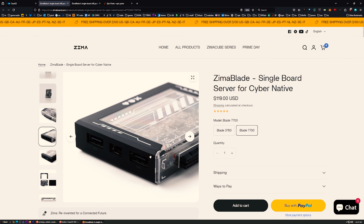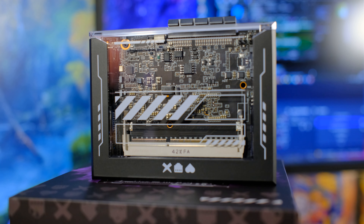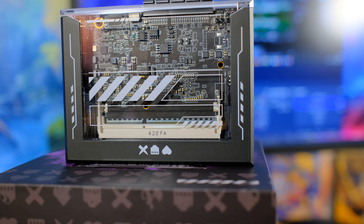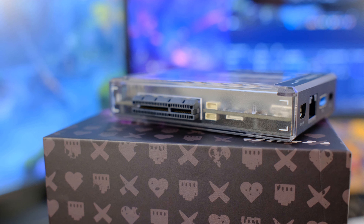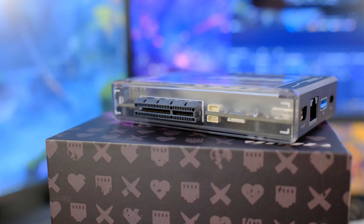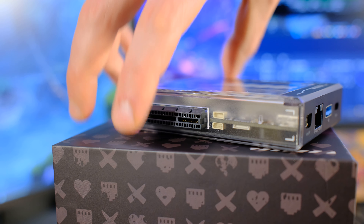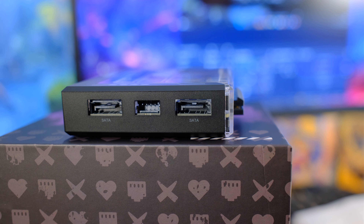Back to the hardware - we'll cover the specs and talk about what we're going to do with this. This is similar to the ZimaBoard but comes in a little case that's easy to remove for installing RAM, and then you pop it back on to keep dust off the core components. We have a PCI Express slot on the bottom for expandability - you could plug in an LSI card, graphics card, whatever you want.